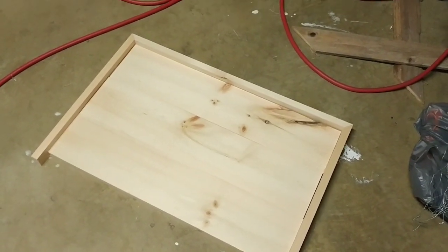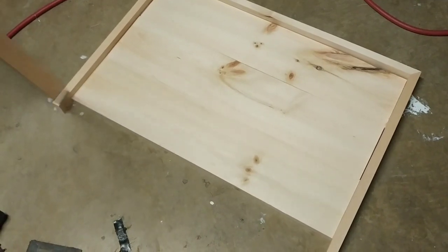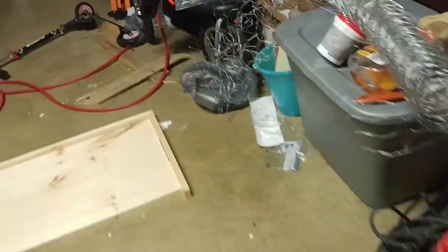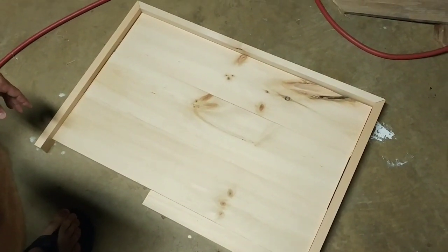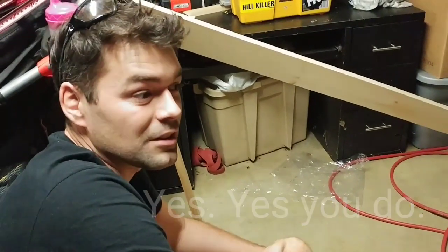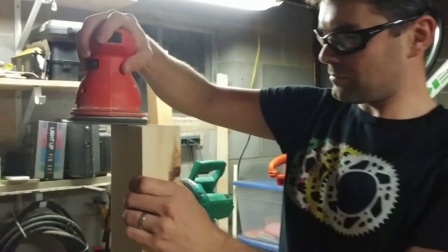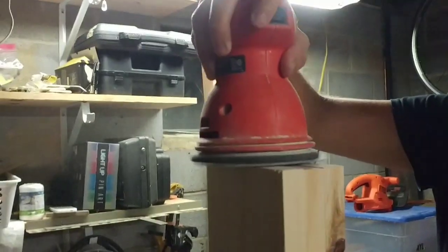We noticed there was a small gap in the front. We brought the whole thing up to our stovetop to see what we would see, and we would see burners. So we ended up just taking an extra piece of one-by-two and sticking it in the front, and that ended up working out perfectly to fill out the rest of our noodle board.